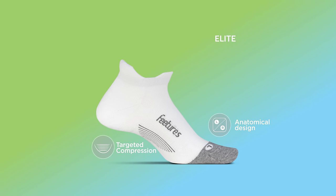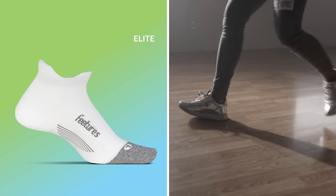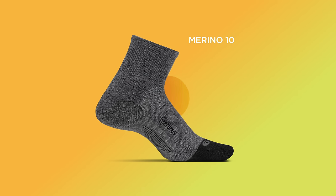compression and anatomical design which conforms to the left and right structure of the foot, providing athletes with a custom-like fit and the ultimate performance. But the innovations don't stop there — we went on to create the most advanced